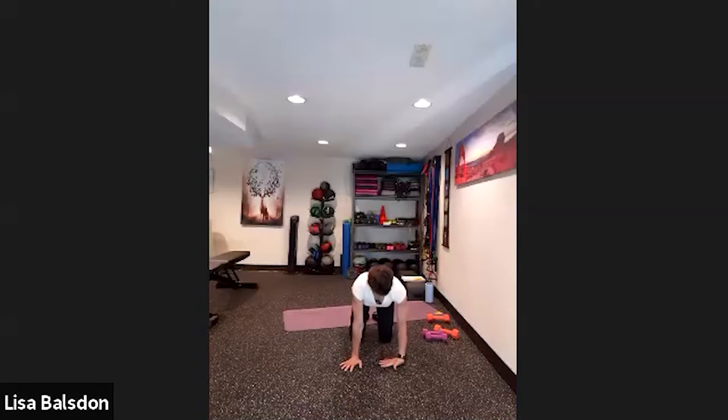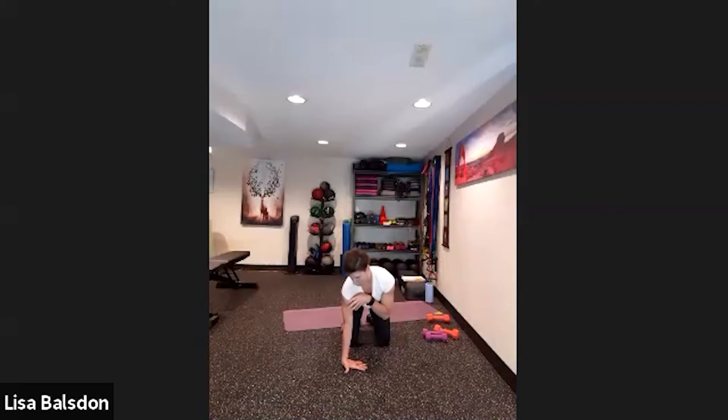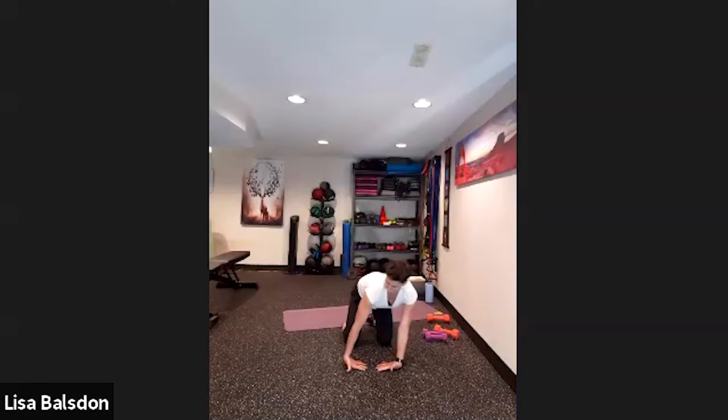Rest the backs of the palms onto the mat, fingertips facing inwards. Bring your seated stance back just a little so you're not resting directly over the wrist and not driving weight down into it. Lean back slightly and gently shift side to side, opening up the backs of the palms — just a couple of times.